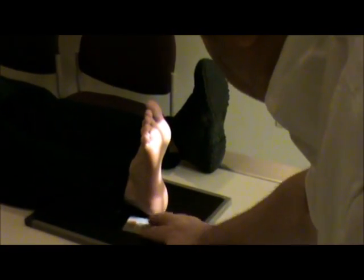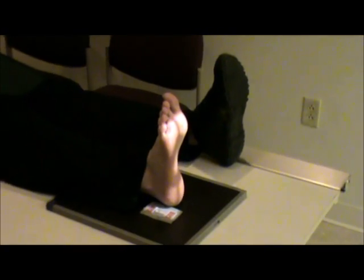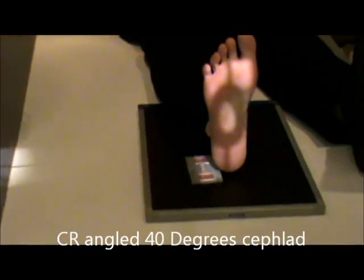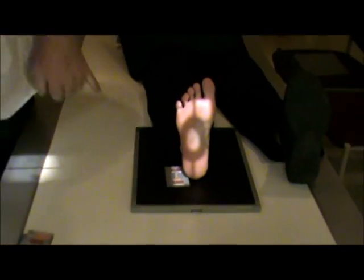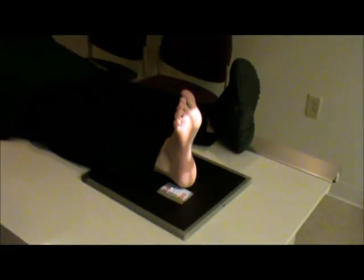I'm going to put my marker here, leaving room on the side for it. This is going to be our axial projection, or plantar dorsal projection, for the calcaneus. The tube angle on this is going to be 40 degrees. We're going to center to the third metatarsal, and you should see it projected down the center of the calcaneus as it goes onto the film. And this is our axial projection for the calcaneus.